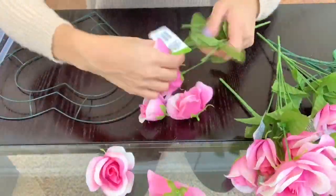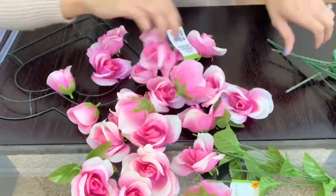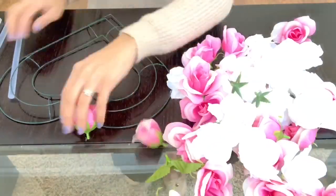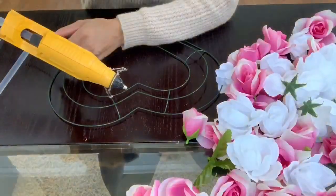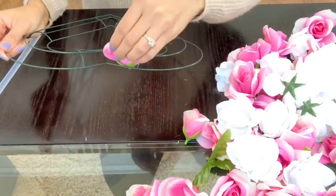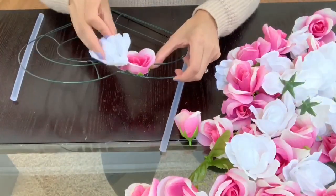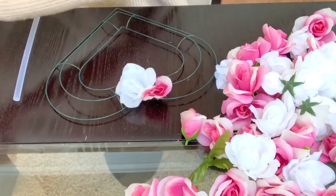The first thing I'm going to do is just remove all of the flowers from the stems. It's really easy to pull off, so I'm just going to complete this process until I'm completely done pulling off all my flowers. Then I'm going to apply a little bit of hot glue to the wreath wire, place down all my flowers, hold for about 20 seconds, and repeat until the entire wreath is complete.